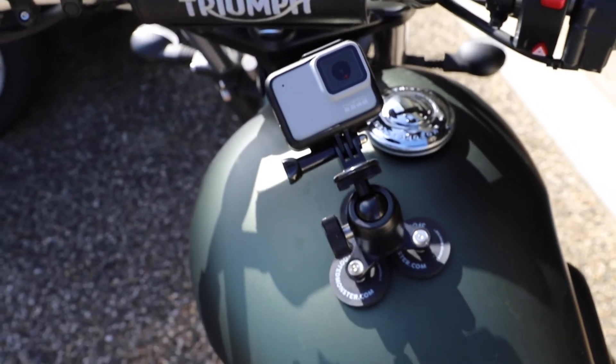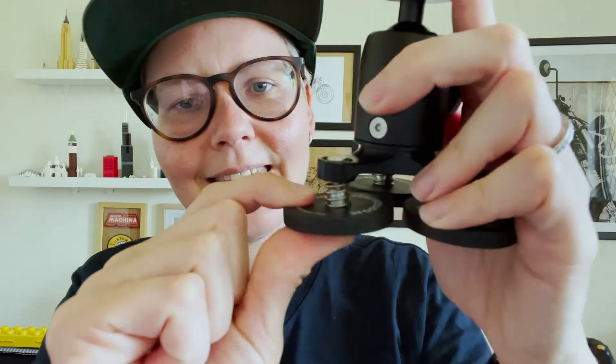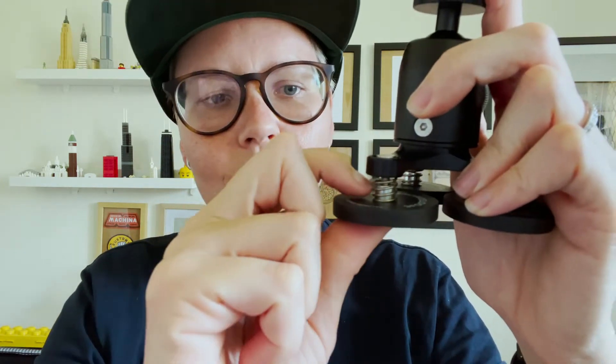It's a pretty interesting mount — it works with magnets on the bottom, and that's what the three feet do: they magnetize to any surface that can be magnetized and conform pretty well to it. The feet hold the magnets and there's a spring and a screw that allow the feet to conform and move to whatever surface you're putting the mount onto.